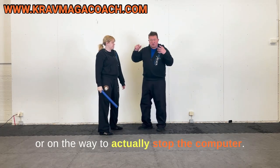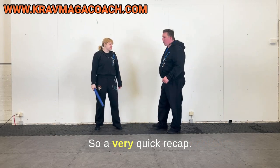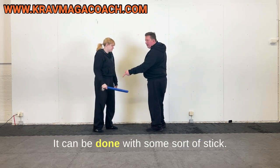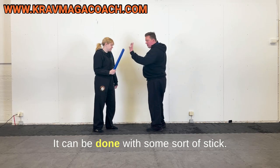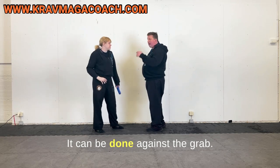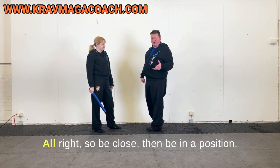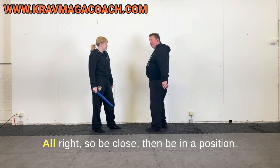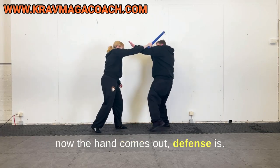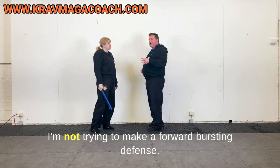A very quick recap: when you are practicing the stabbing defense or any defense, be close. It can be done with a stick, a knife, a fist, or against a grab — it doesn't matter. The hand motion is what makes us respond. Be close, then be in a good position. If I am straight up and the hand comes out, I am slipping out, moving — not trying to make a forward bursting defense from that situation.